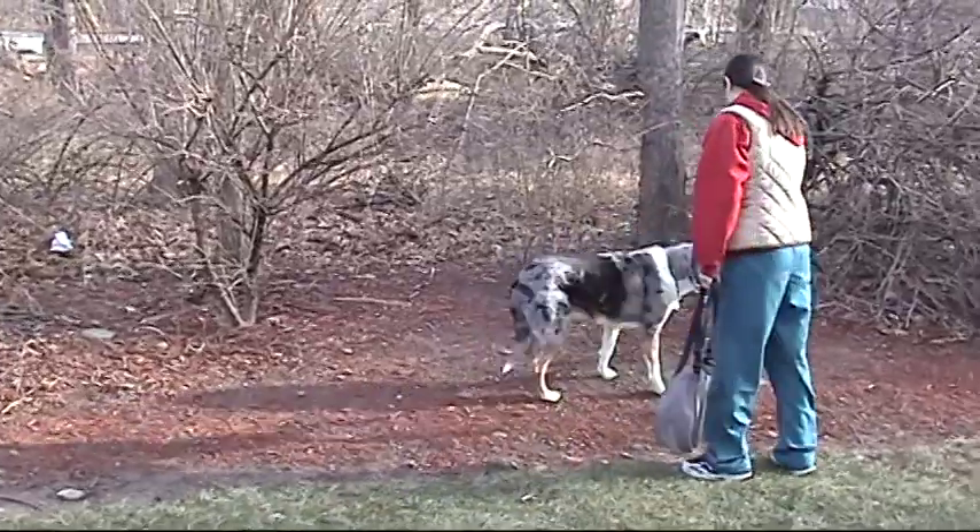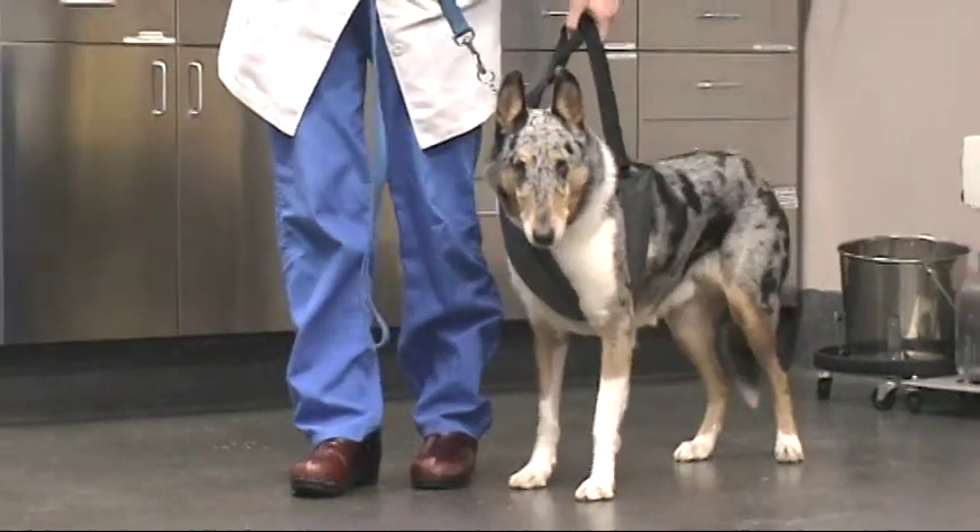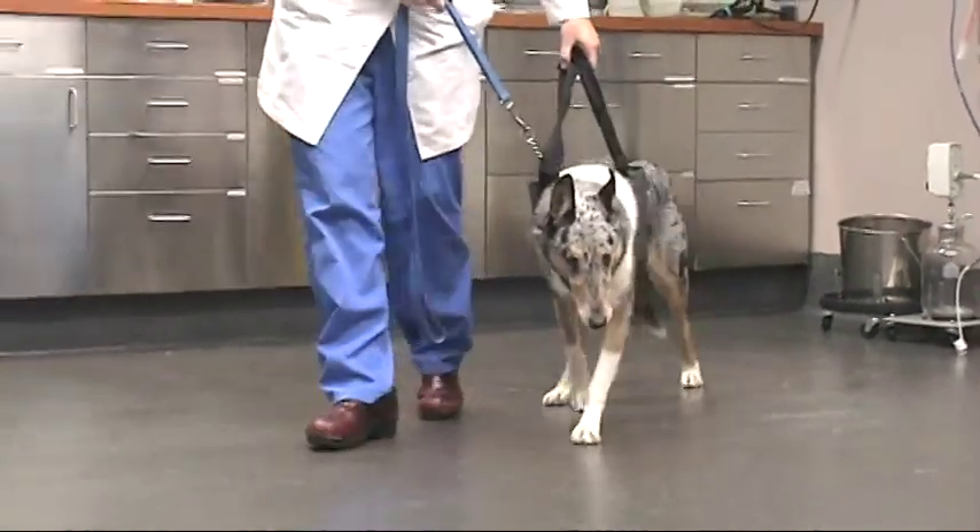The sling is not meant for you to completely support your dog's weight. Rather, the sling simply assists your pet in rising and helps catch them if they slip.